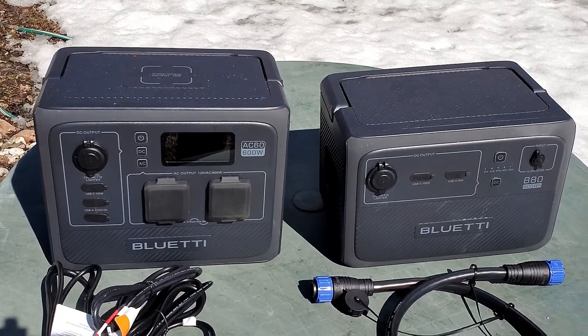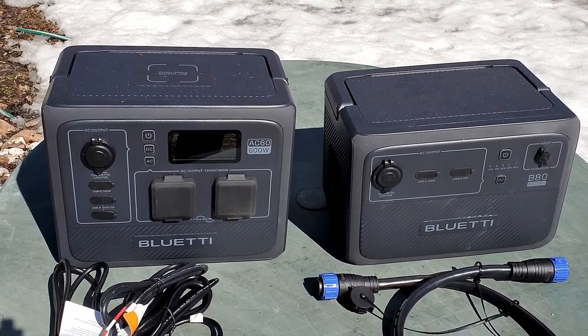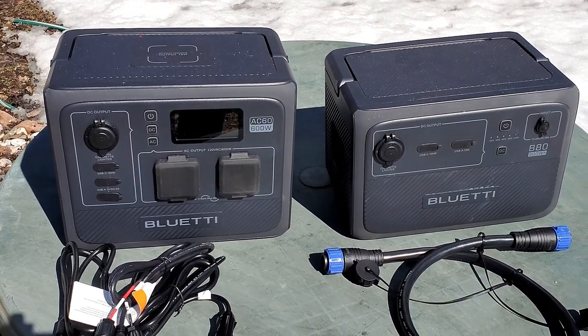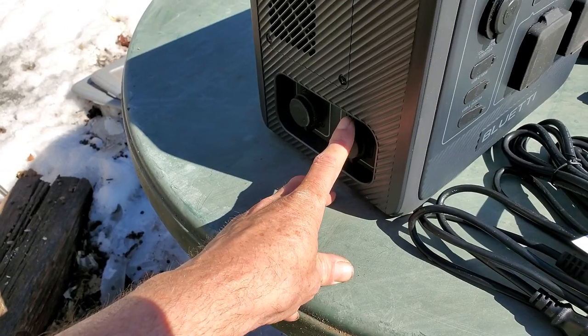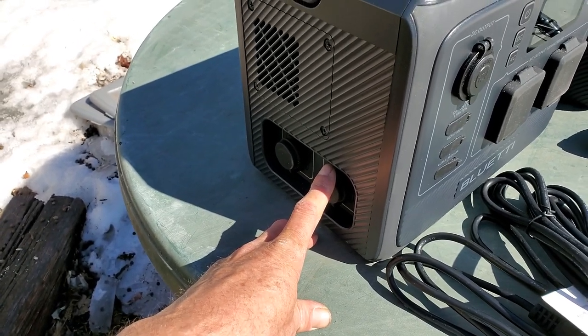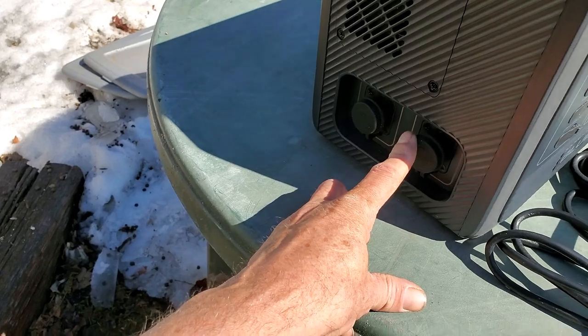If you weren't using high-voltage items like heaters or coffee pots or stuff like that, theoretically you could maybe even go for weeks. So it's a pretty cool concept, and we will do some testing inside and go over each of these units individually, kind of showing you the features they have. You can actually hook up two B80s to this unit using these ports right back here.